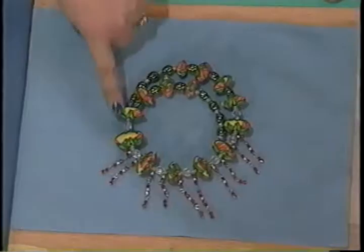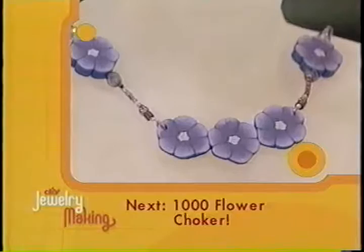This is just memory wire and crystals. You're an artist! Thank you, Jackie. Thank you, Maria. Later we'll create Cinderella's favorite accessory. But next, we'll put the basics of polymer clay to good use on the Millefiori Choker when DIY Jewelry Making returns.